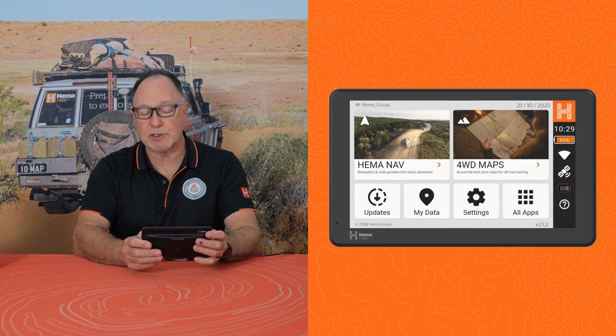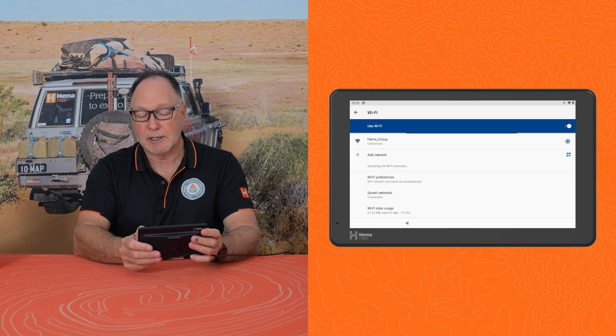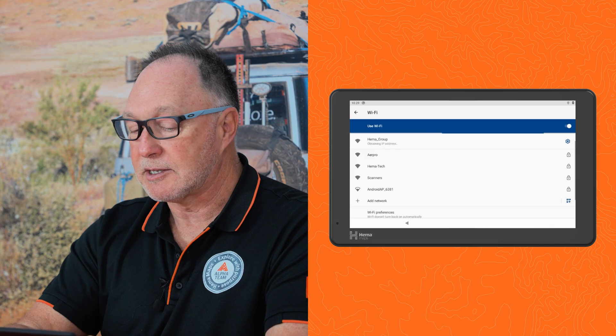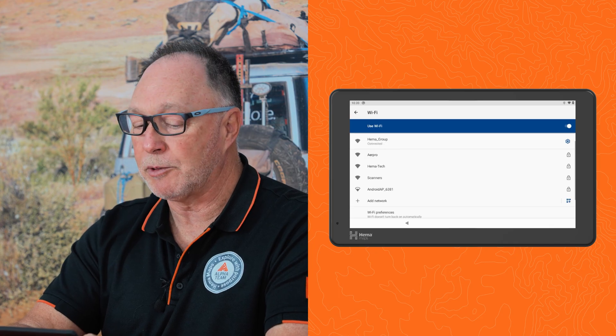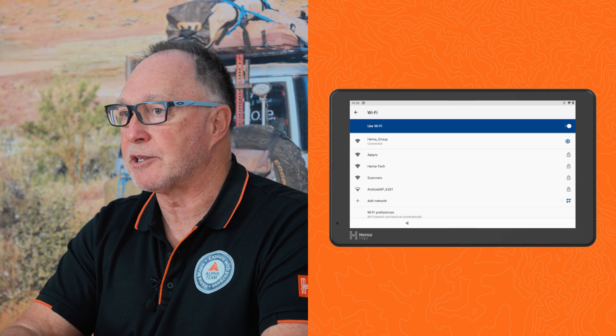The one icon I haven't shown you yet is the Wi-Fi icon. Attaching to Wi-Fi is easy — it's a matter of turning the Wi-Fi on, selecting your Wi-Fi that you want to attach to. In our case it's the Hema group at the top there, and adding the password, and you'll now attach to the Wi-Fi.